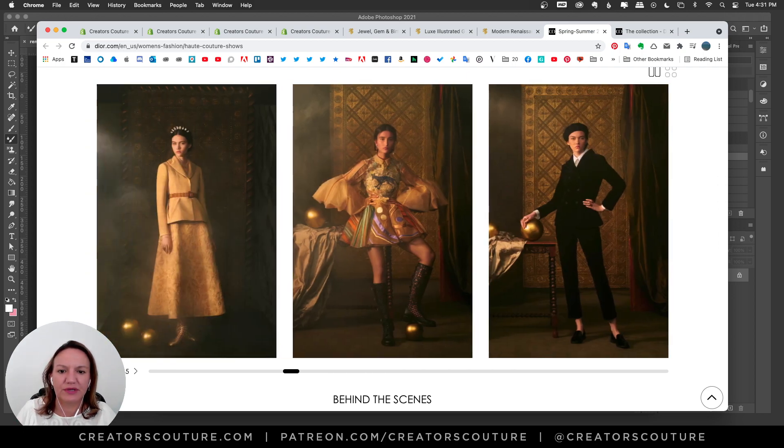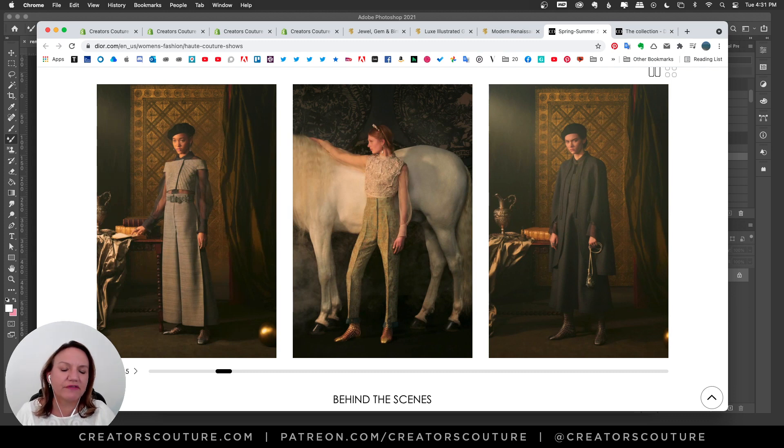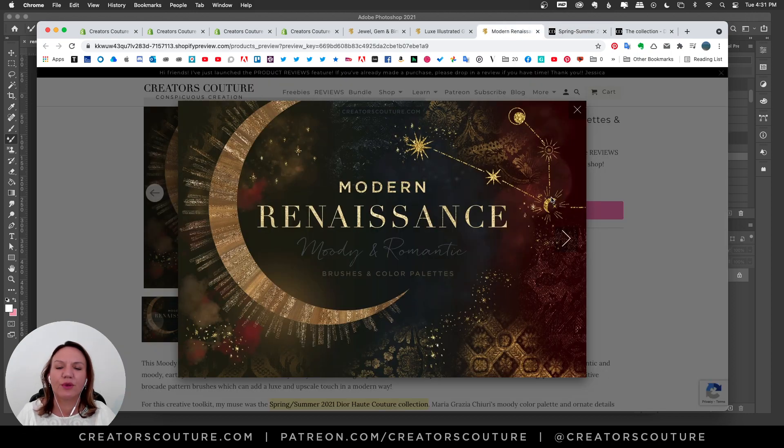You can see these brocade patterns all through the backgrounds — tapestries and really old style patterns that are everywhere. That really inspired me and I thought, why not make a collection inspired by this? Just like Dior did, it's inspired by the Renaissance clearly, but in a modern way — not like a costume. We want to do something fresh, take these inspirations, use these motifs, but do it in a fresh and modern way.